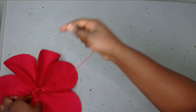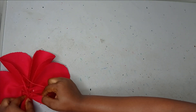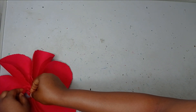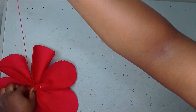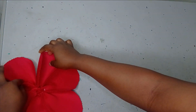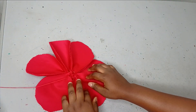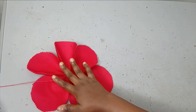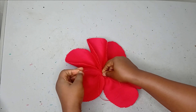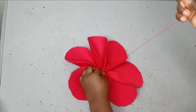I have passed the sixth one now, so I am just going to connect it to the first one so that they can join together. I am passing my thread through the first one and then it is going to take everything together. I have my six petals together now, and using my needle and thread I am going to secure it so that it can stay in place.